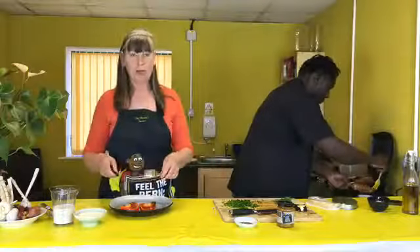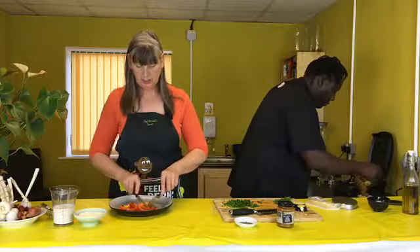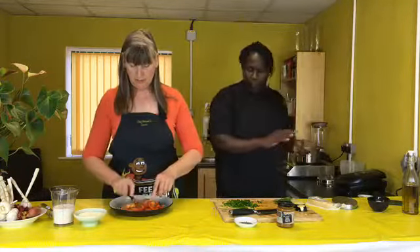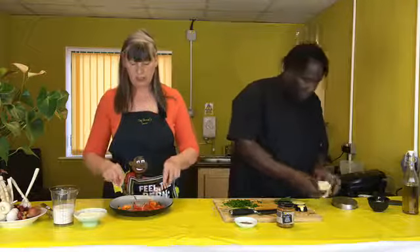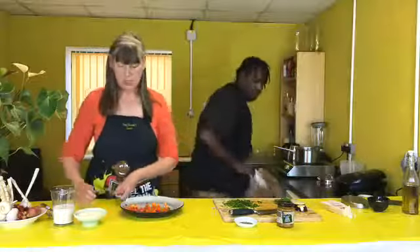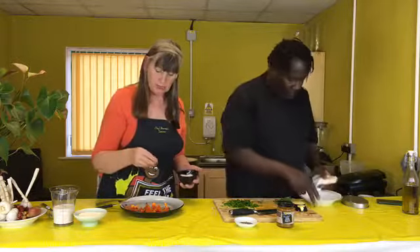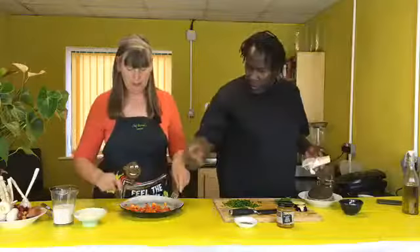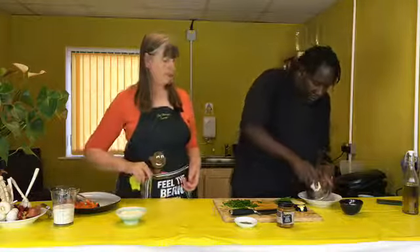We cut the red peppers quite crisply — these are still al dente. I'm just going to slice these up. I've put the fish on now. They've just had a little char-grill, you can see they're just charred slightly. I'm going to drop a tiny little flake of sea salt on there, just so that can melt in while everything else is cooking.